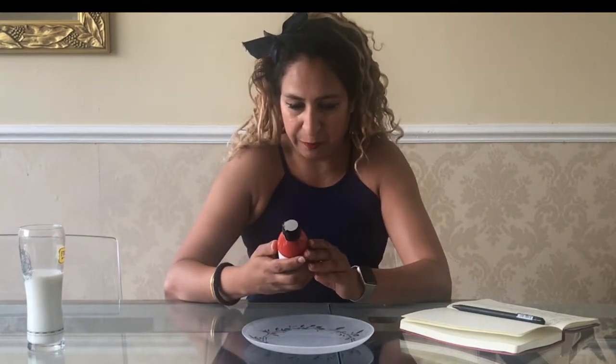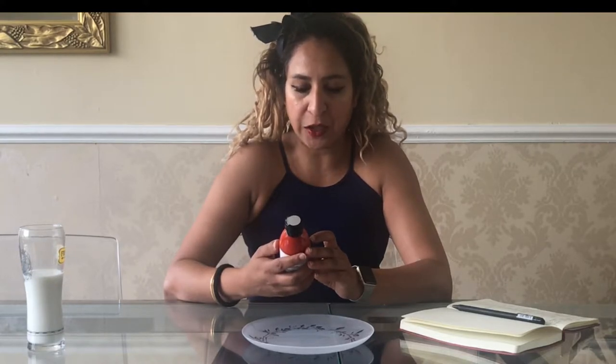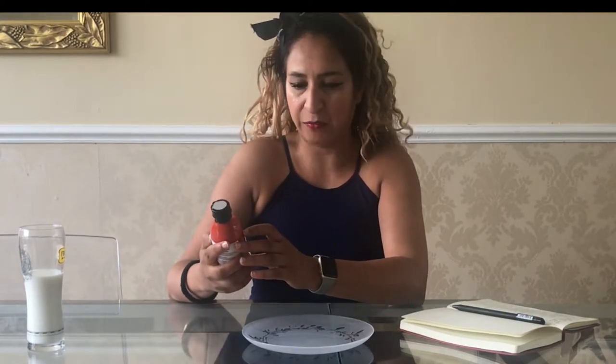Moving on to the actual labelling — it says Peckham Sauce Co Batch 1 Hot Sauce. When I first bought this I actually thought Batch 1 was the first ever batch they'd produced in the kitchen. But doing a little more research, Batch 1 is actually their first and kind of all-round hot sauce — their signature hot sauce. A little bit further down the label it says Batch Number and in handwriting it says 5. So it could be slightly confusing that it's called Batch 1 and the actual batch number is 5 — but Batch 1 is their signature good all-rounder.